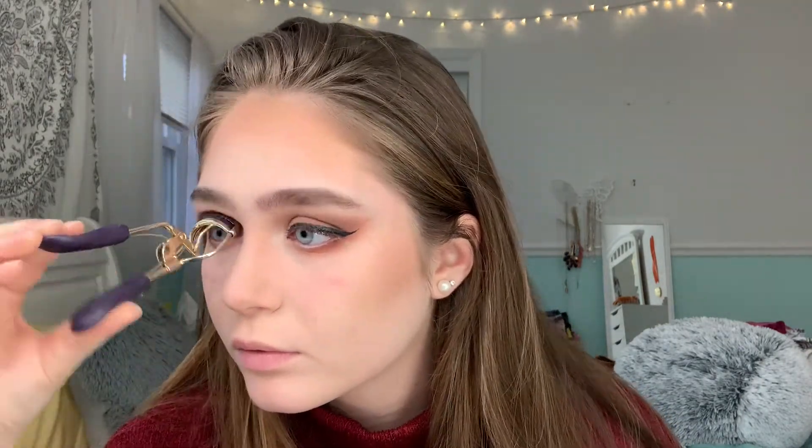I'm using a Tarte eyelash curler, and I'm going to apply a little bit of the Thrive Cosmetics mascara and then apply fake lashes because I haven't worn them in a while and I'm in the mood. I need to fix this eyeliner - I'm taking my L'Oréal black eyeliner and putting that in my tight line. Anyway, now I can apply a little bit of mascara.